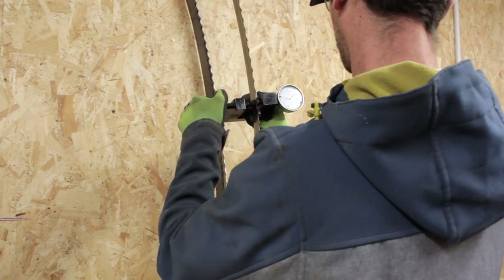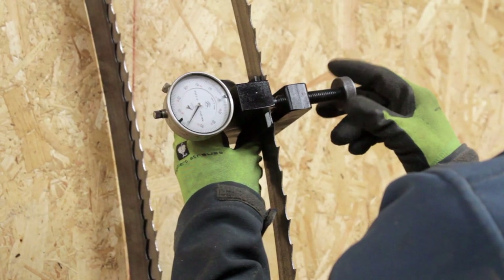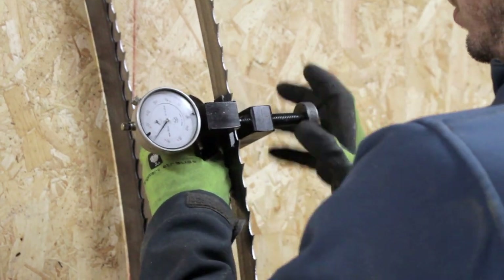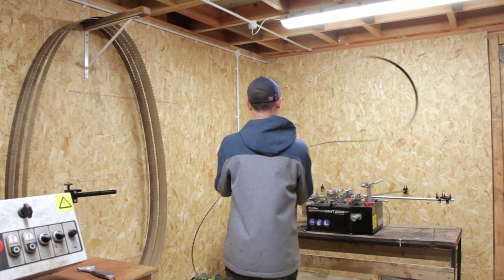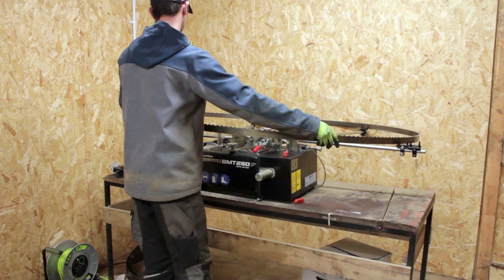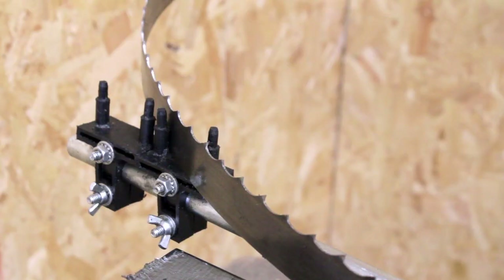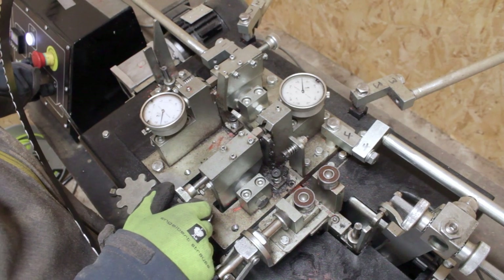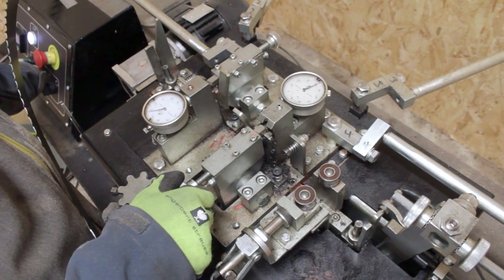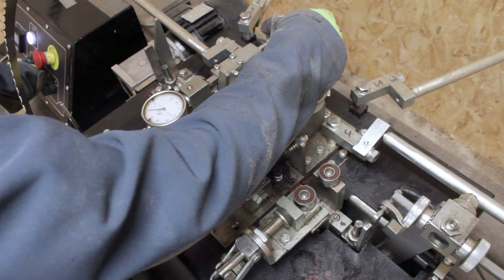Before putting the blade on the setter, I recheck the set of the blade to judge how hard the clamp will need to press to apply the correct setting. Depending on the age of the blade, the force required will vary — an older blade will need more force, whereas a newer blade will bend and stay in position more easily. It takes a bit of skill and experience to get the force right from that clamp.